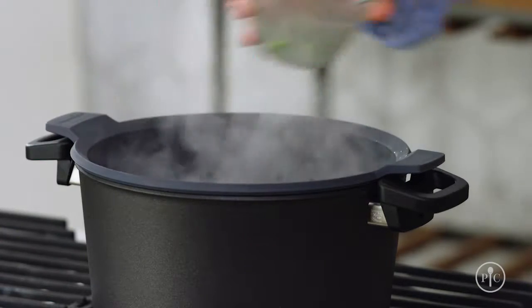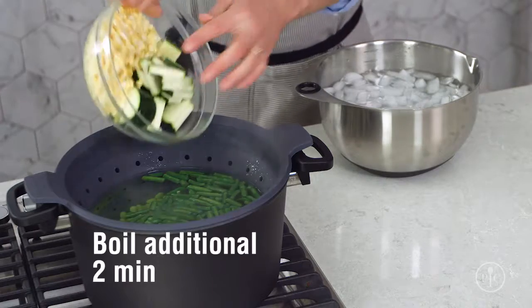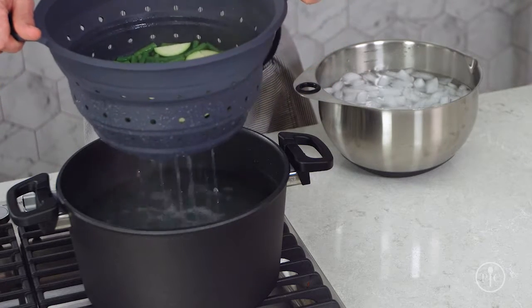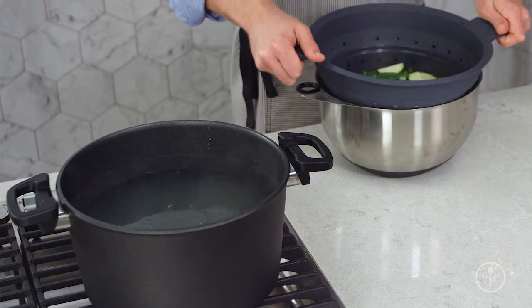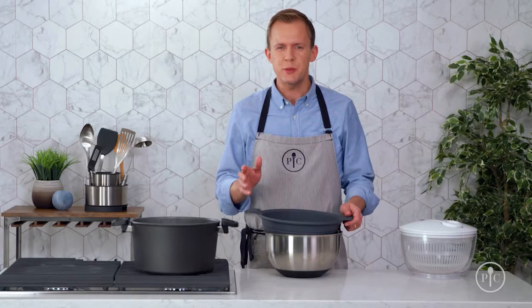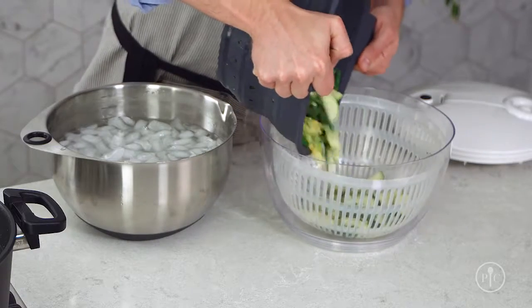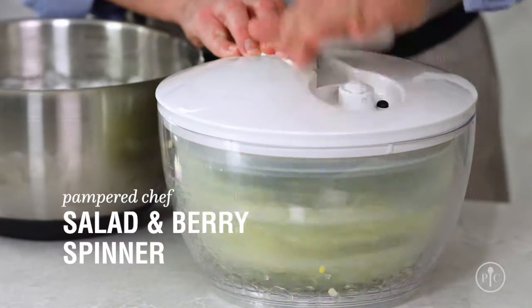First, I'll add the edamame and the green beans, because they'll take the longest to cook. After two minutes, I'll add the zucchini and the corn. And two minutes later, I'll take everything out and put it straight in the ice water. This will stop the cooking process almost immediately, so the vegetables are still crisp but tender for the salad. To make sure the salad doesn't get soggy, use a salad and berry spinner to remove the extra water.